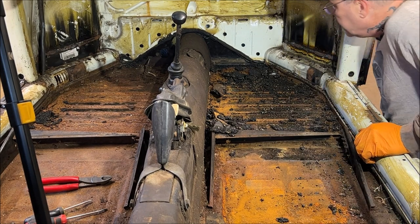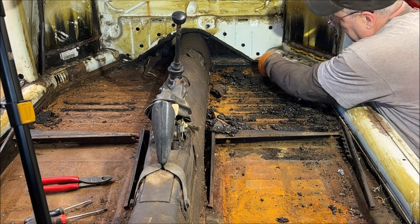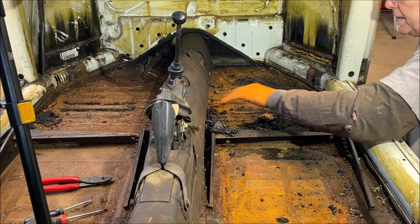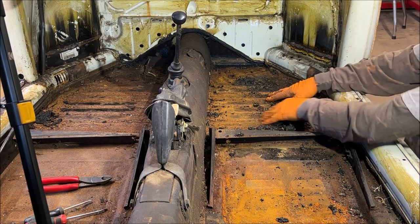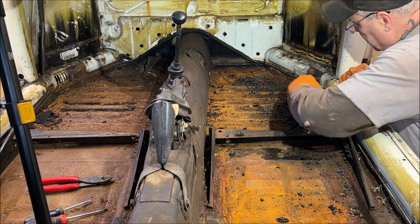So that came up fairly easy. I'm kind of shocked, because usually it can cause a lot of grief running into using dry ice and all kinds of stuff. So that really worked out well. That wasn't so bad.